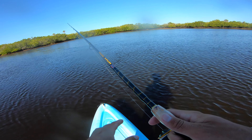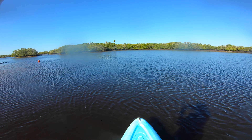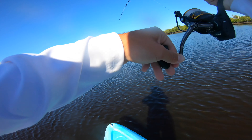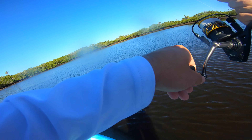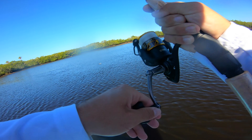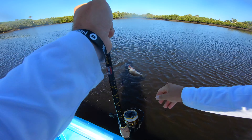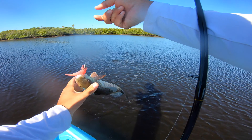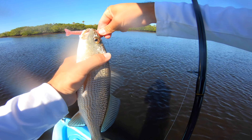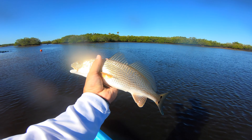I didn't even twitch it — he literally ate it. That's crazy. Another little red, Sangria is just kicking butt today. Nice little red.